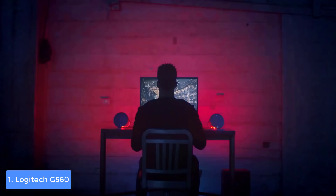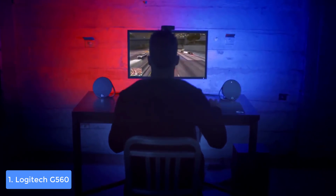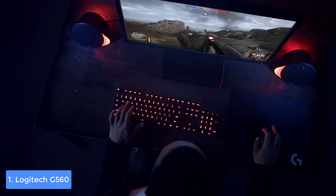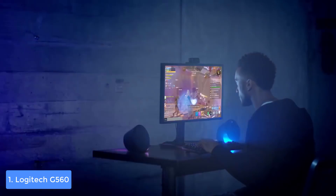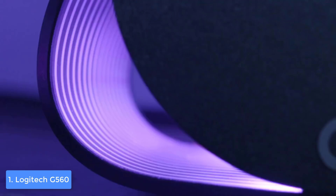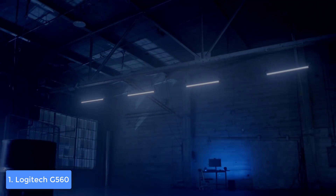I'd recommend taking advantage of the Logitech Gaming Software, which has an intuitive interface so you can adjust the lighting as you'd like. When you're done with the adjustments, you won't stop admiring the glowing output that comes from both the front and back of the units for your ultimate user experience. To conclude, the Logitech G560 is a must-have for every gamer who would like to invest in PC speakers capable enough to elevate their gaming experience to a whole new level.